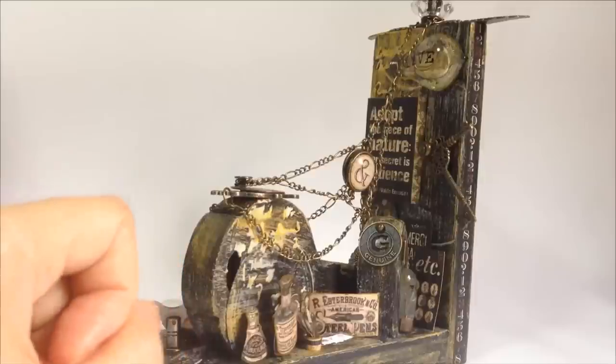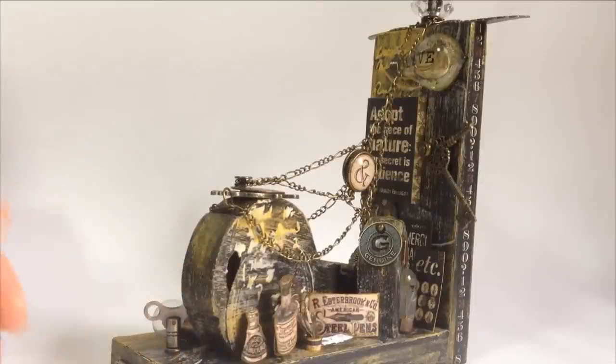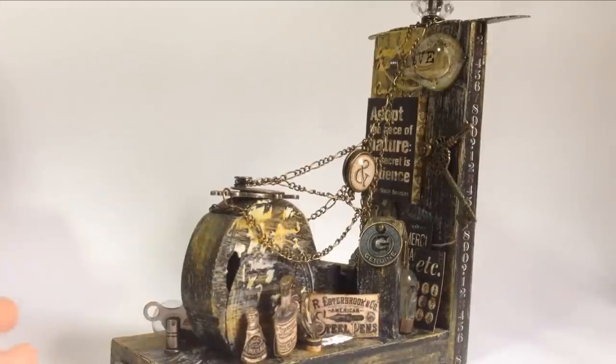Hi everyone, this is Katie from the Graphic 45 Design Team. On today's coordination blog hop, I'm sharing this author bookend that I've done for my sister.